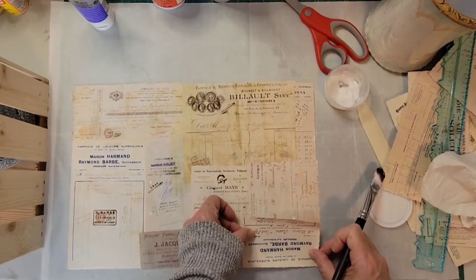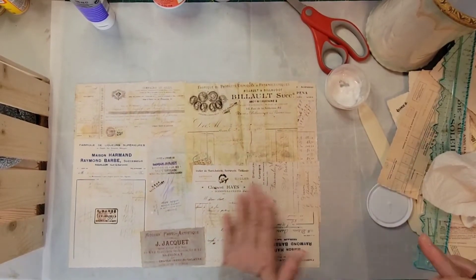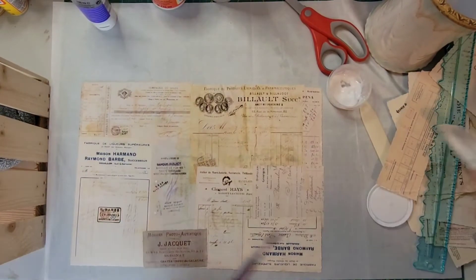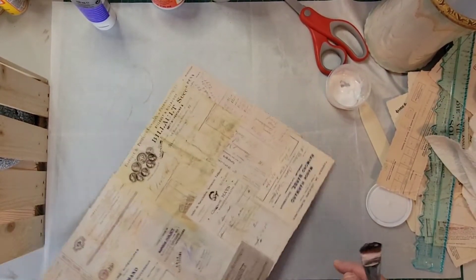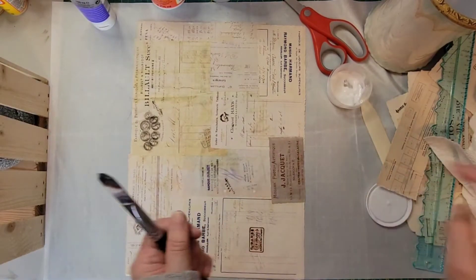I think I'll put this one upside down like this — you can just put them in all different directions. There we have one nice master board, and I'm going to let this dry and then I'll be back.